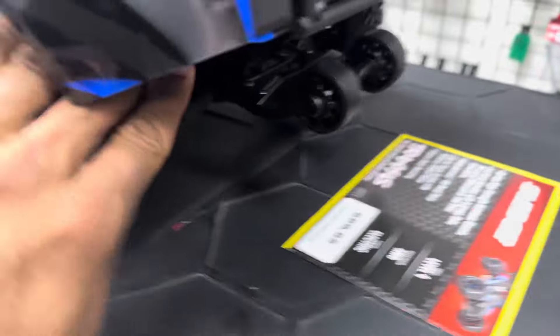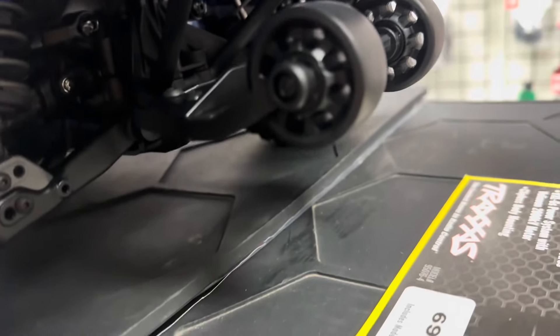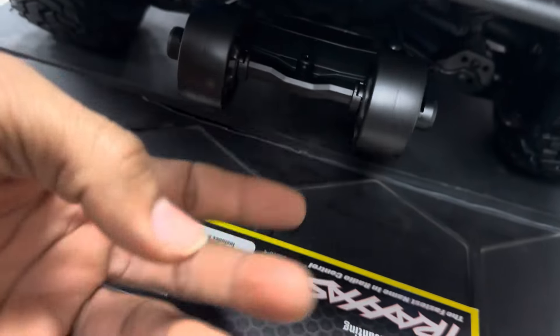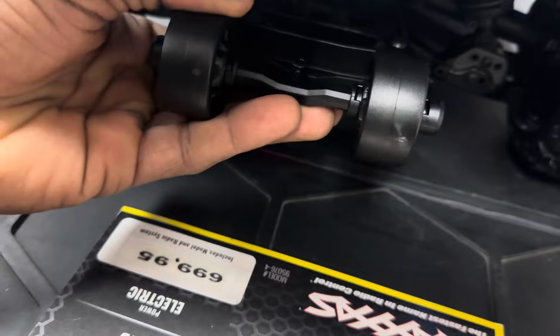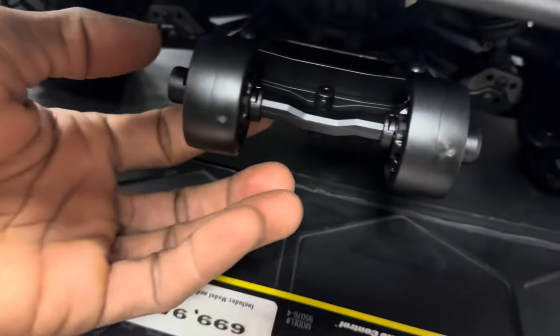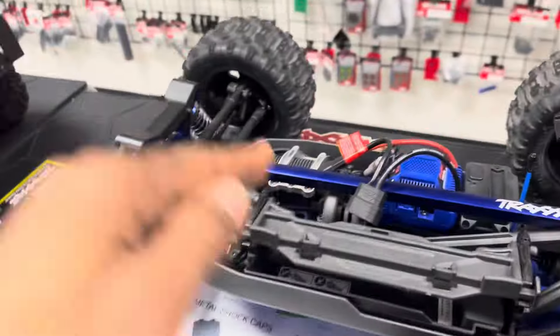One more thing — this is the sway bar right here on the all new 2024 Traxxas Max Slash. I heard you can make adjustments up and down on it, but it doesn't have that feature yet. Just leave a comment down below if you have questions.